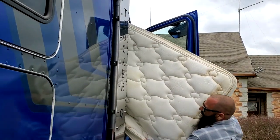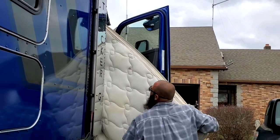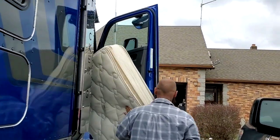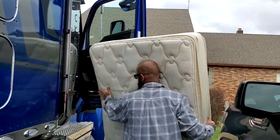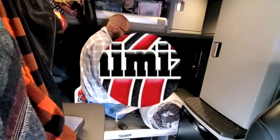Out with the old — these are just as hard to get out as they are to get in. There it goes. All right, that's good. In with the new.